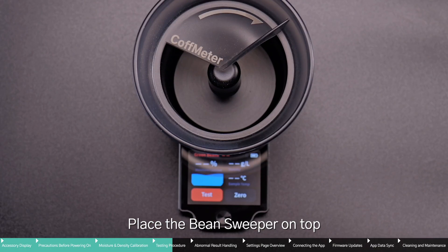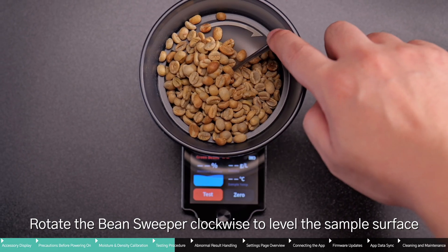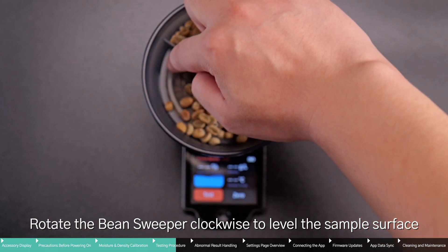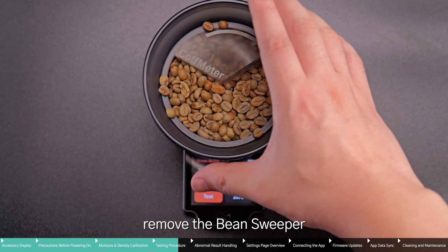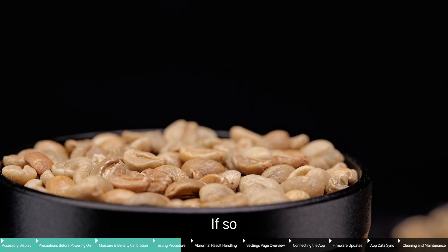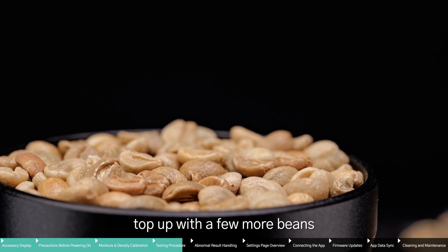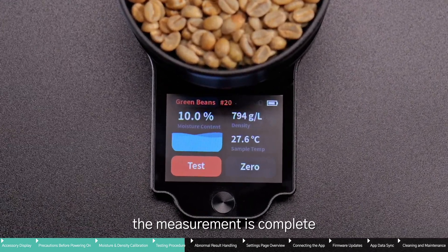Place the bean sweeper on top and pour in your sample. Rotate the bean sweeper clockwise to level the sample surface and remove any excess beans. After leveling, remove the bean sweeper. Check if there are any gaps in the chamber — if so, top up with a few more beans. Press the button to test. Once the results are displayed, the measurement is complete.